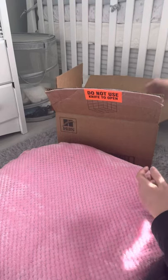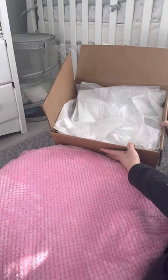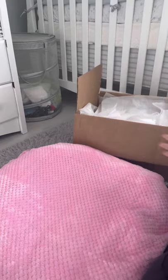Hi guys, I'm here with another box opening. It's been a little while, but that's okay. Now we're going to get started.